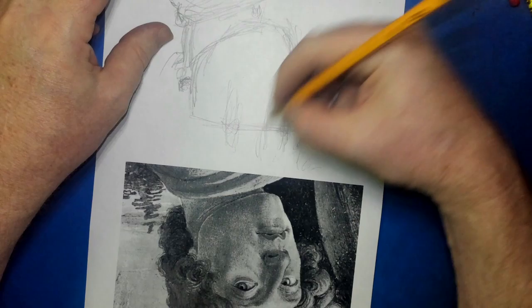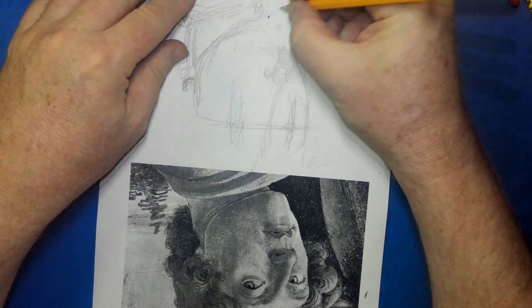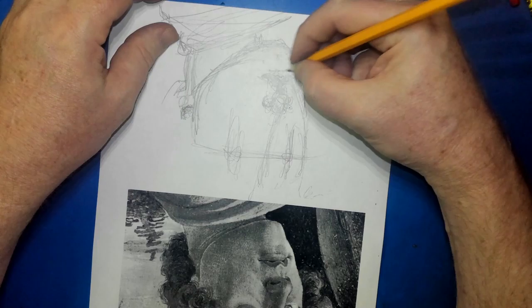I start off with the basic parts. You have to lay in where you're going to put your eyes. I found you have to do that for sure, because I've messed up several drawings just not doing the basics. So you learn as you go along. His chin is a big chin, and I put it in too small, so I have to redo it.